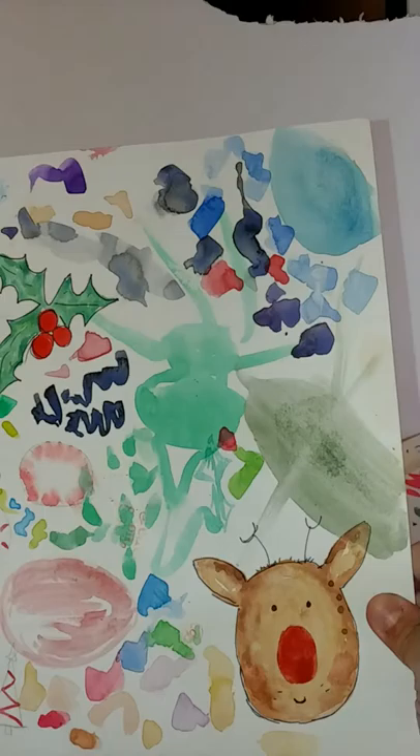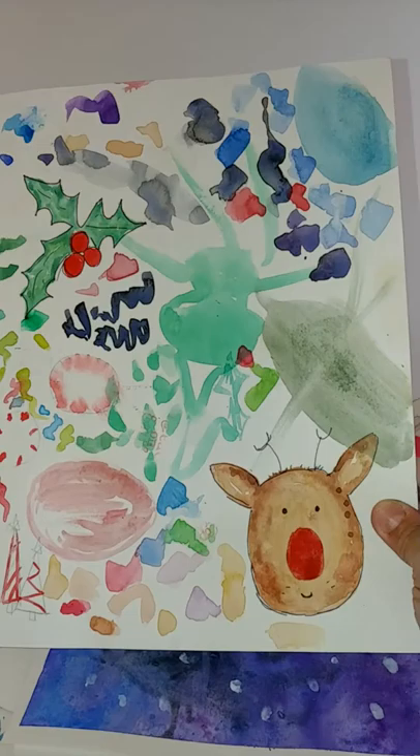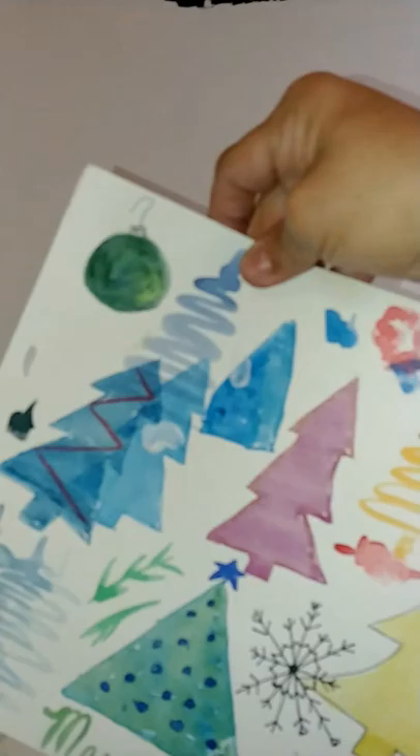Christmas practice — Christmas. I don't know if that's popping up on your screen but it's my Facebook Messenger, sorry if it did. Christmas trees, all different sorts. Christmas ornament.